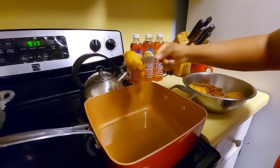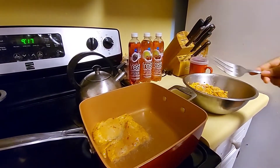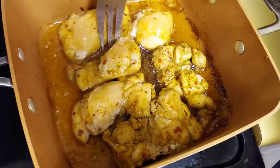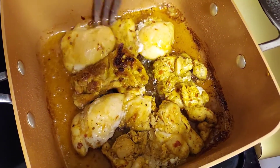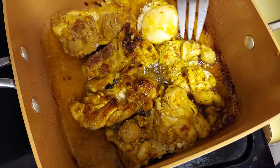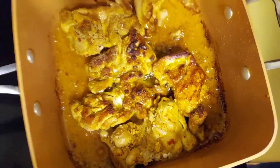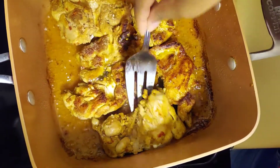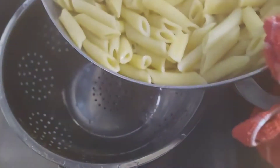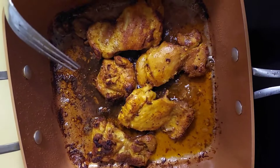My oil is hot and I'm going to add my chicken to it. I'm going to fry it on medium heat. The chicken is brown on one side, so I'm just going to turn it over and let it brown on the other side. My pasta is all done, so I'm just going to pour it into the strainer so it can drain all the excess liquid. Done — I'm going to remove it from the pot.